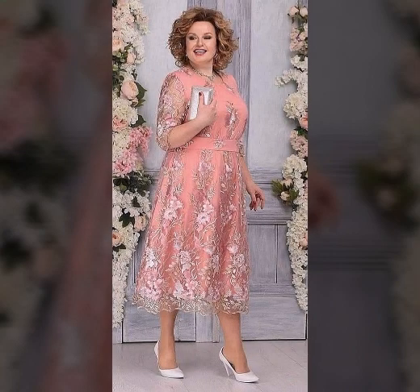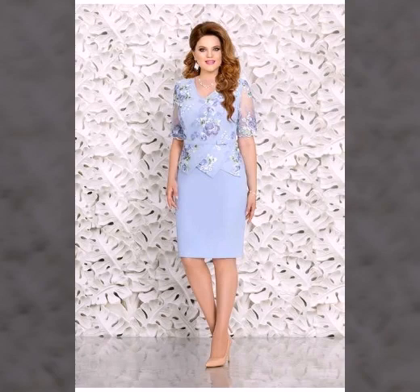Very beautiful and different shape plus size bodycon dresses designs. We'll look at different designs, different colors, different styles, pretty ideas, and interesting ideas.